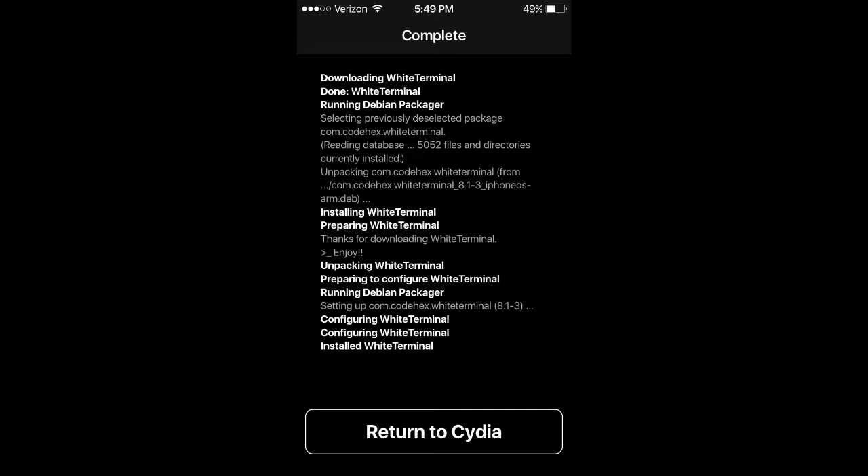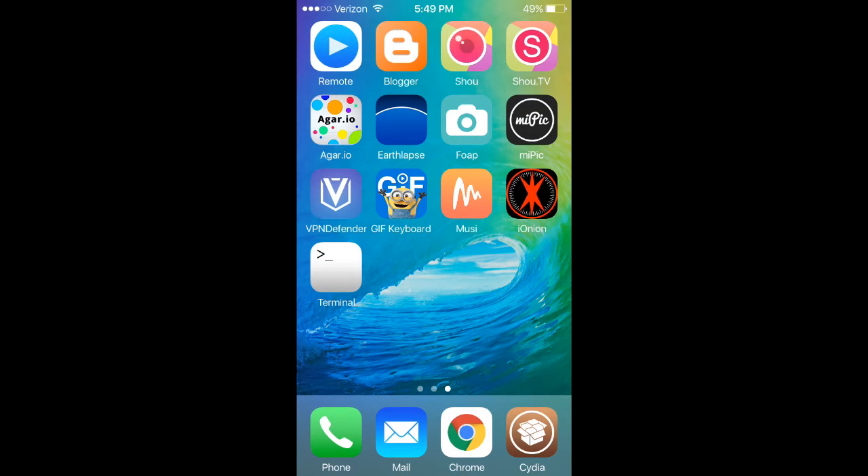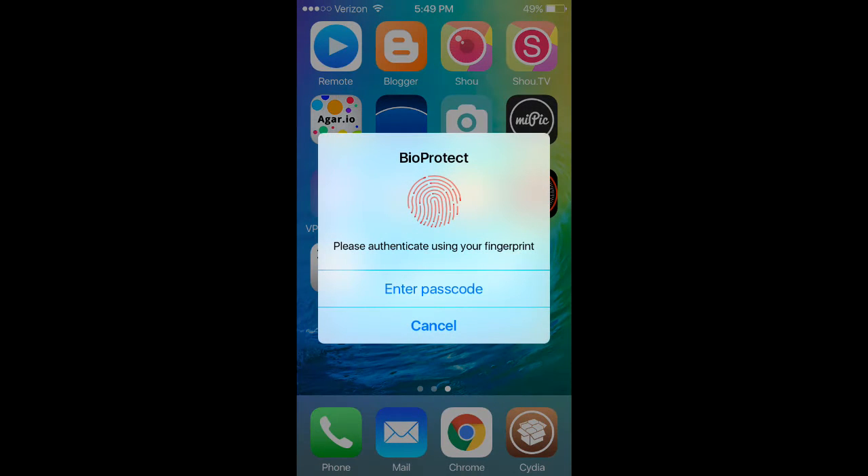Once it is done, you're going to press Return to Cydia, press Home, and you're going to see a new terminal on your home screen.